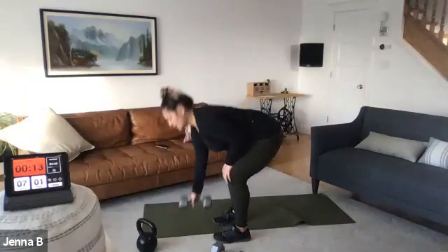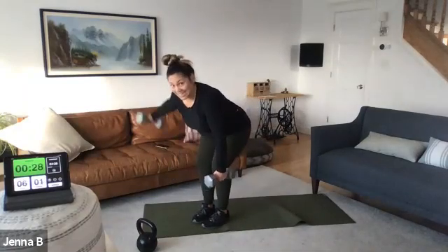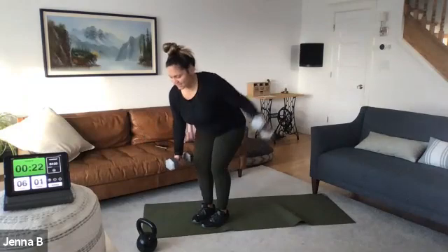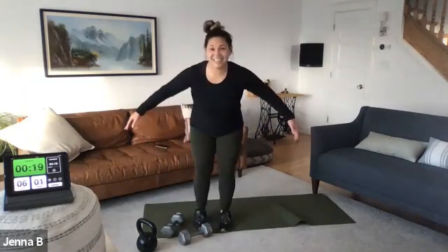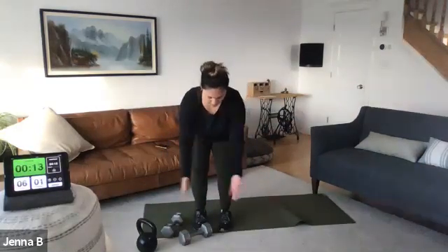Hinge flies — two weights. Remember the bow and arrow, adjust accordingly. Maybe a little heavier if you want to try it, because it's shorter. Ready, set, here we go. Single or double weights, beautiful fly. Going as high as you can without letting that shoulder go. Ten seconds. Five seconds — flat and low. We're going to go to plank row. Three, two, one.